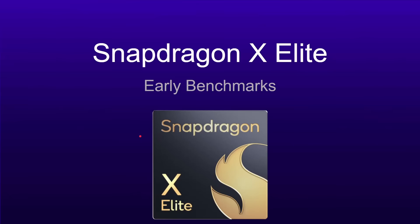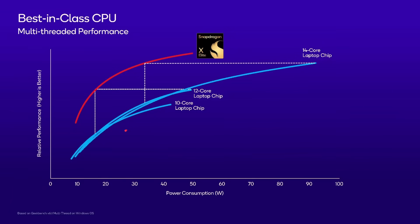When Qualcomm announced the Snapdragon X Elite at its Snapdragon Summit, it presented some very interesting performance numbers. This is an amalgamated chart from the different slides Qualcomm presented. Basically, you've got three different Intel laptop processors compared to the performance and the power used by the Snapdragon X Elite, and you can see the Snapdragon X Elite is much better — you can get the same level of performance from much lower power.